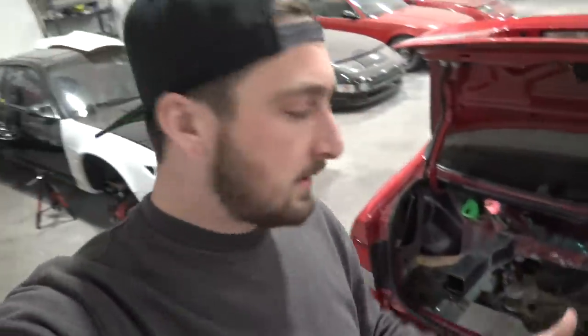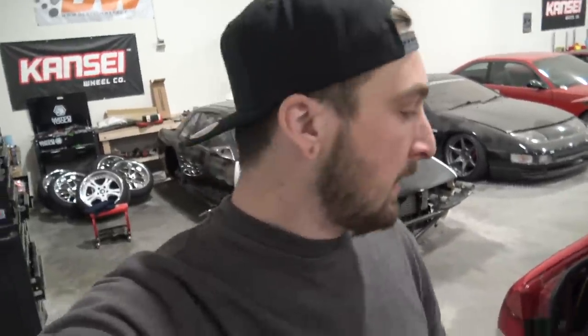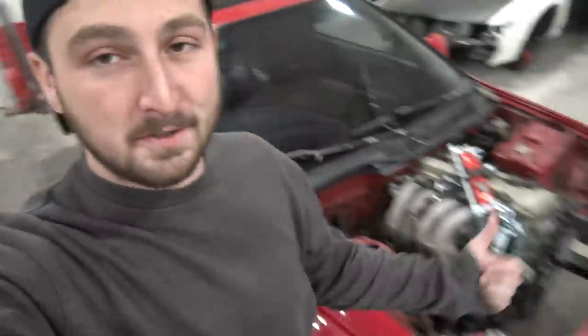I want to do it right the first time because I want to rage on this thing and not worry about it. I still need to make another one of those for the other side — cut them down, trim them up, weld them in place, reinforce them — then notch the frame and just get as much work done on the Civic today as possible, because the rear end is probably the most difficult part of all this. I ordered a bunch of parts today because once the rear end's done and the trans crossmember's done, it should be pretty quick to get this thing running. Let's grab the angle grinder, grab a tape measure, and get to work.